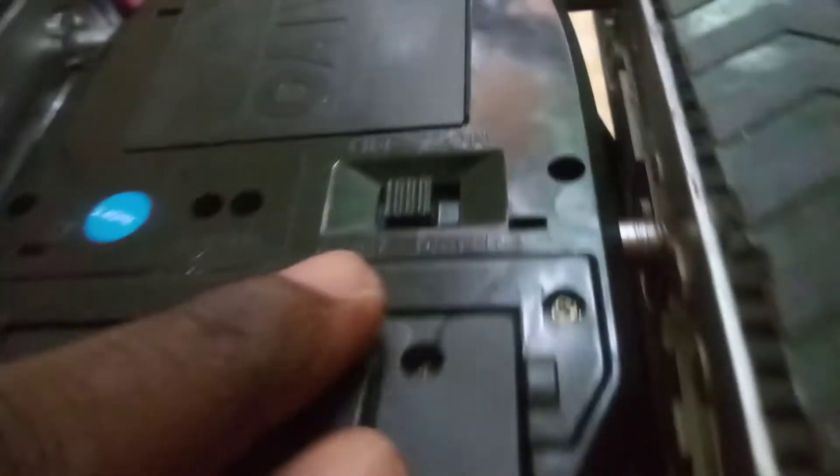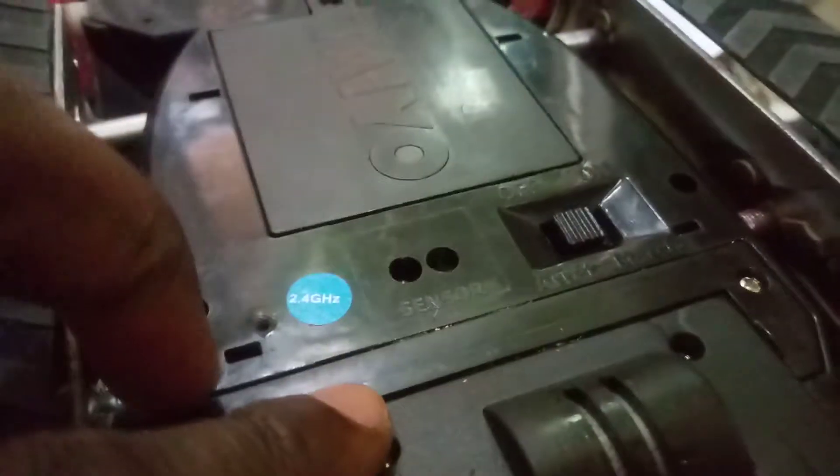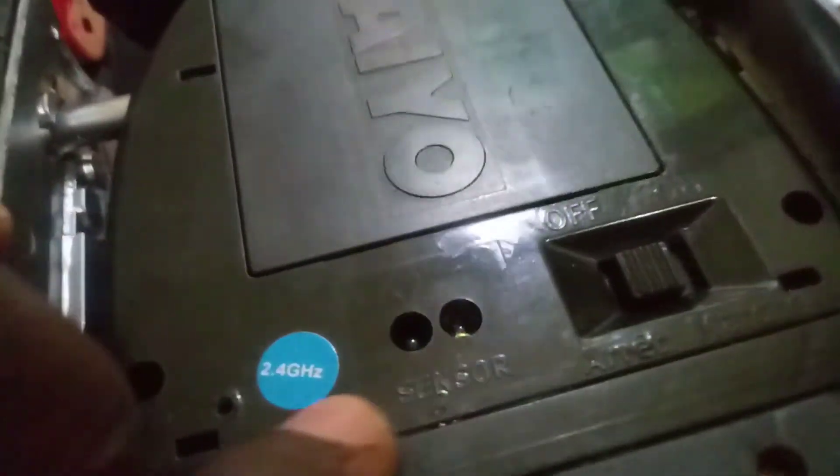I'm guessing these are the gears right here for the molding. Here's the on/off switch — I don't have a battery in right now. These are the speed sensors, 2.4 gigahertz.